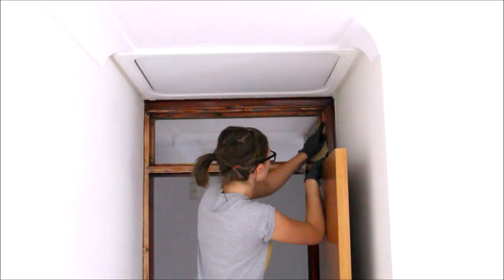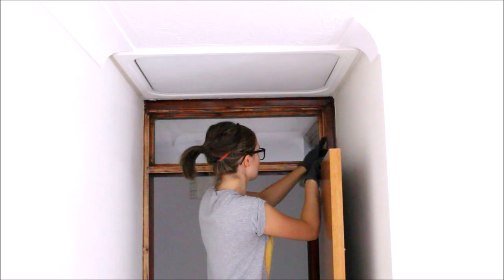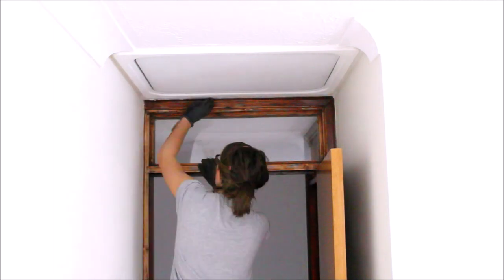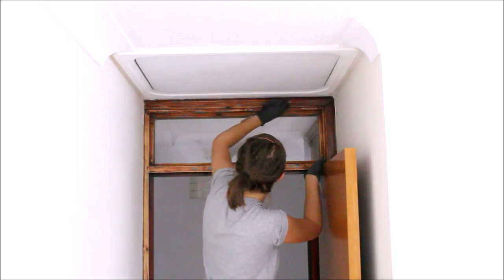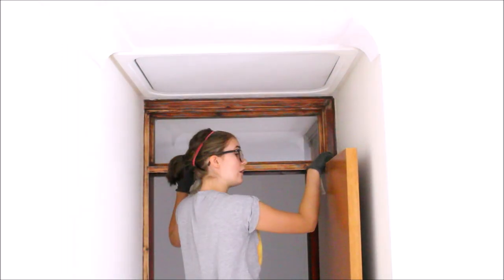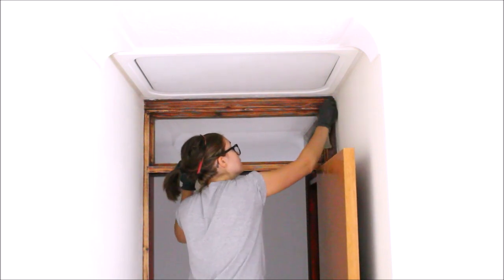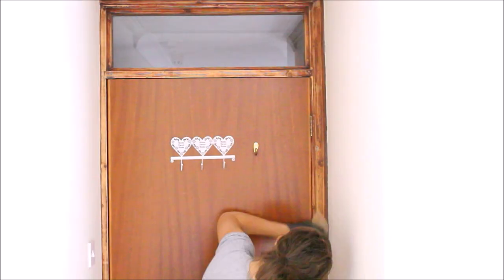And I started taking sandpaper and sanding down my whole door frame. I didn't think I was going to do this, I didn't plan to do this at all, but my parents gave me the idea, and I just jammed out to music while I was doing it. I wanted to get rid of the burgundy red kind of wood colour.